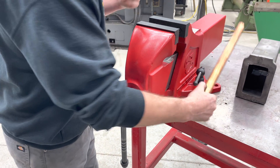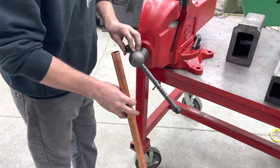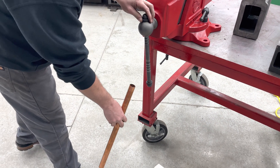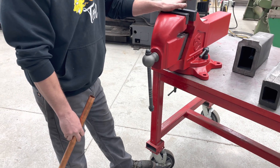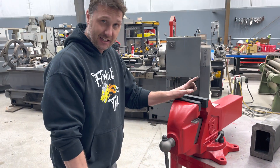A lot of you say this needs to be longer because you need mechanical advantage. Well, no. This vise has thrust bearings in it, and I've personally seen this vise create up to 33,000 psi of force.